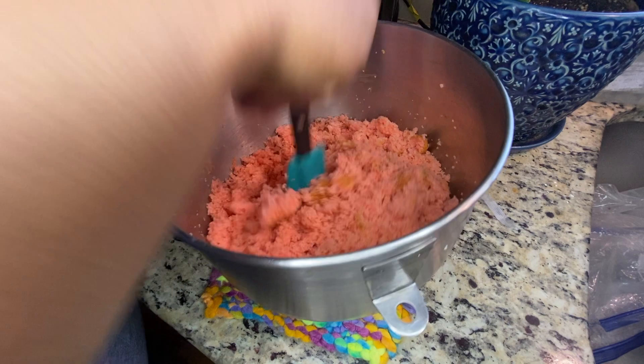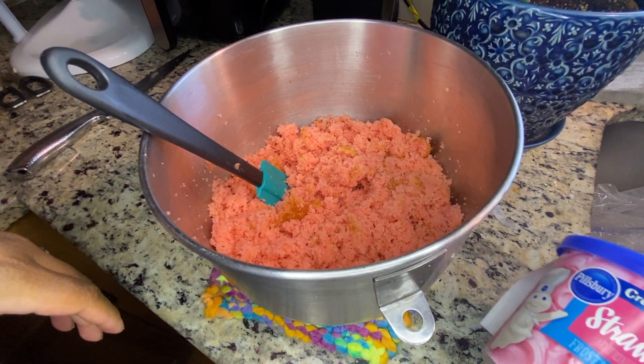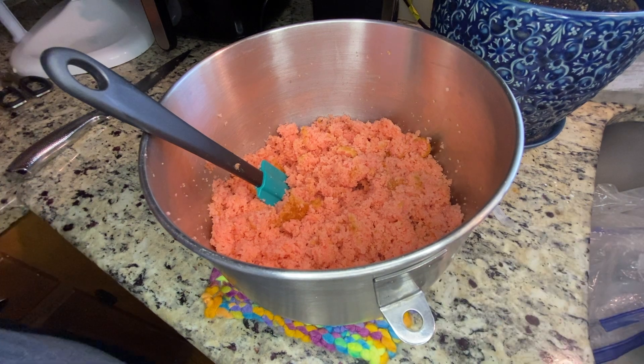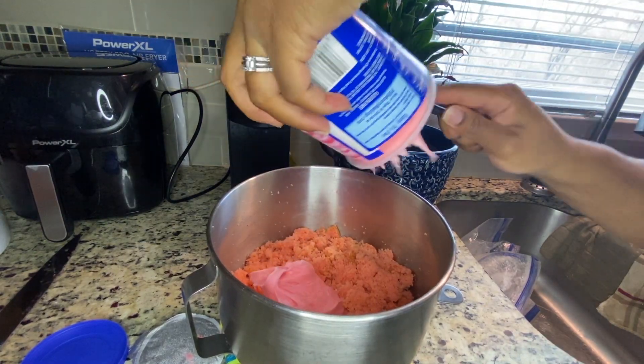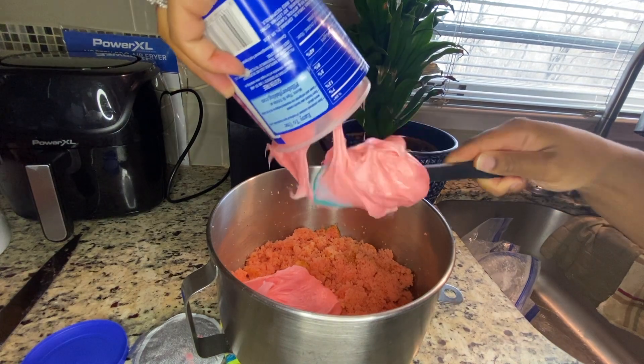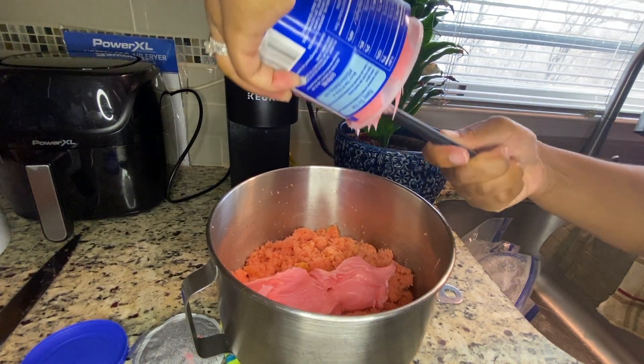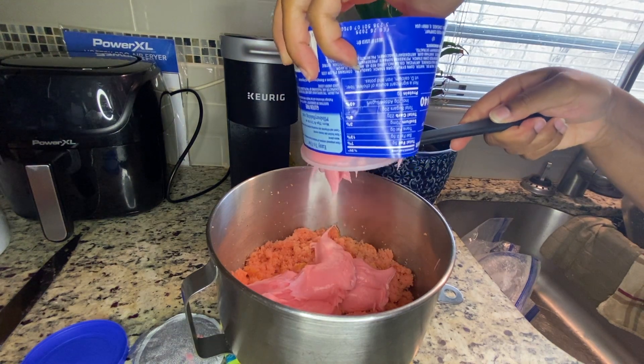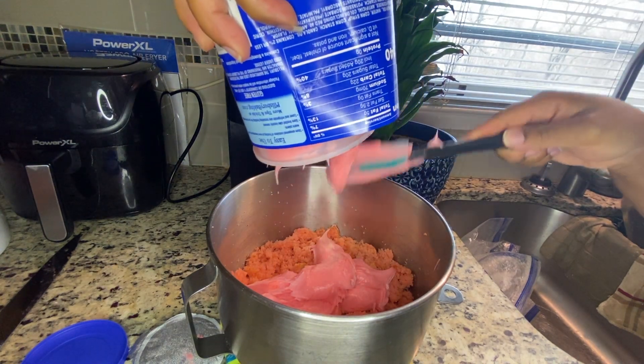After the cake is ground up completely to look like this, you're going to add icing of any flavor of your choice. I chose strawberry cake with strawberry icing. Next, you're going to dump the entire can of icing into the cake and stir it thoroughly.